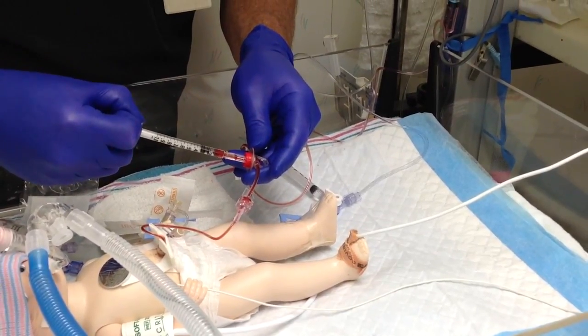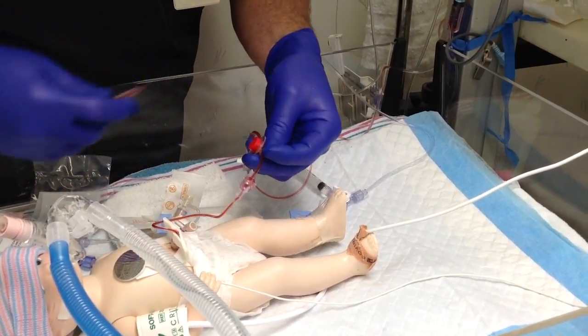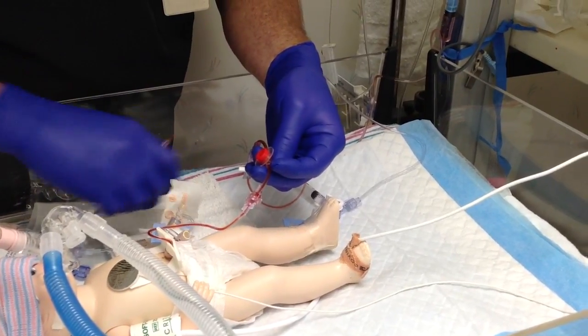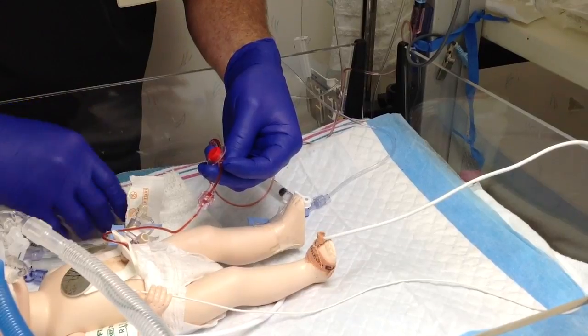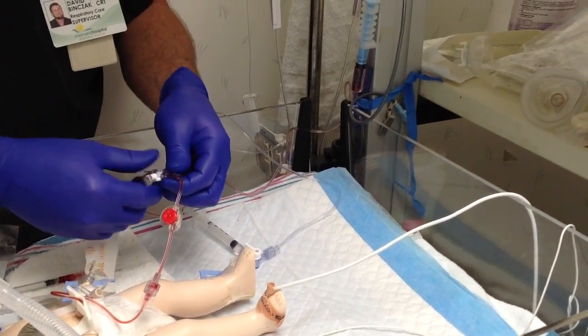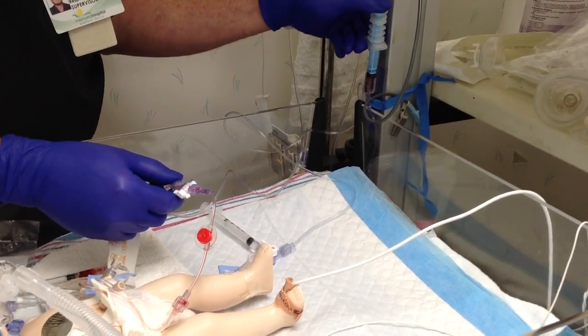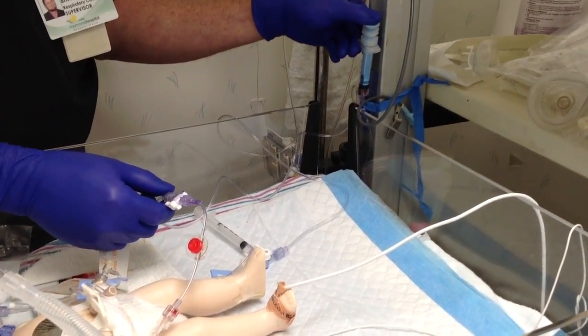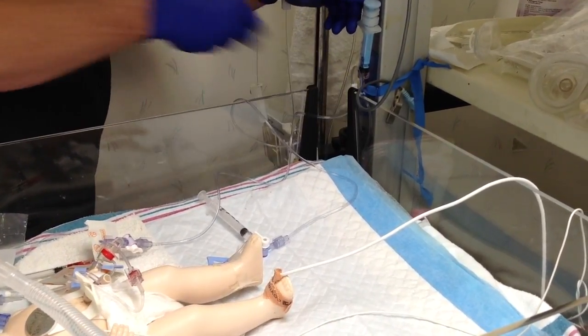You may want to ask your nurse if she needs labs. Recap your needle with safety precautions — safety first. Open your stopcock back up and pulsate your flush syringe several times to clear the line so no blood is left in the line. You then want to turn your stopcock back up.